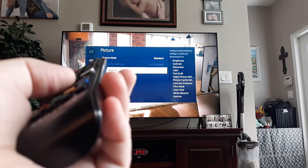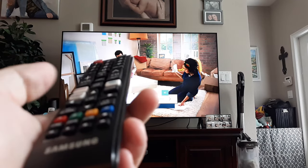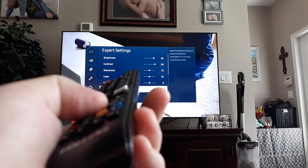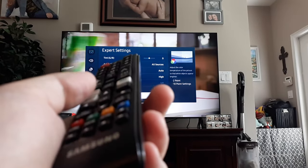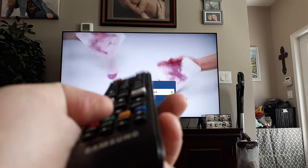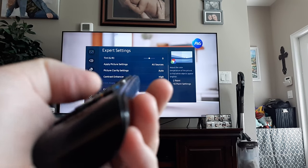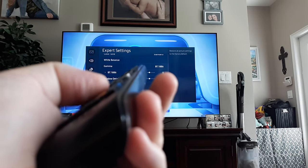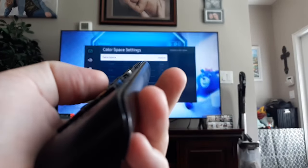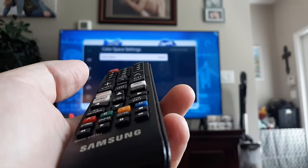Now if that doesn't fix the issue, go back to Expert Settings and play around with the settings. The ones I want you to look at are color and color tone — is it set to Standard? Try Warm 1 or Warm 2. You can toggle around and remember you can always go to the bottom and reset it if you don't get it right. Another one to check is Color Space Settings, so play around with that.